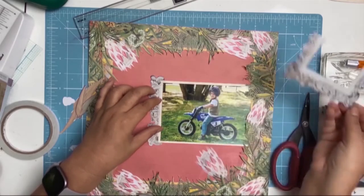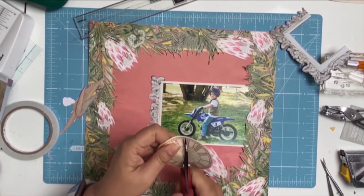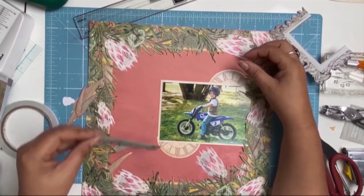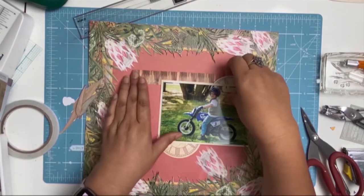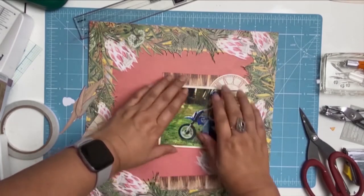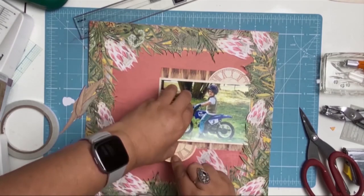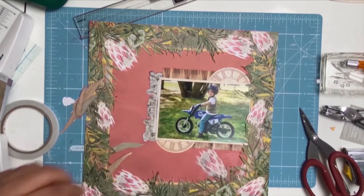I tried to use the remainder of the frame but it just wasn't working — there was a bit too much going on. This ephemera here is also part of the Sweeping Planes collection — it's the Sweeping Planes ephemera packet. I loved that little clock and thought the colours went lovely with it. The ephemera pack also has these two little strips of paper that look like wood grain, and I balanced them by putting one above and one below, with the clock on the opposite side. That's very unusual for me because I don't usually use a lot of ephemera on my layouts, but I quite like that.